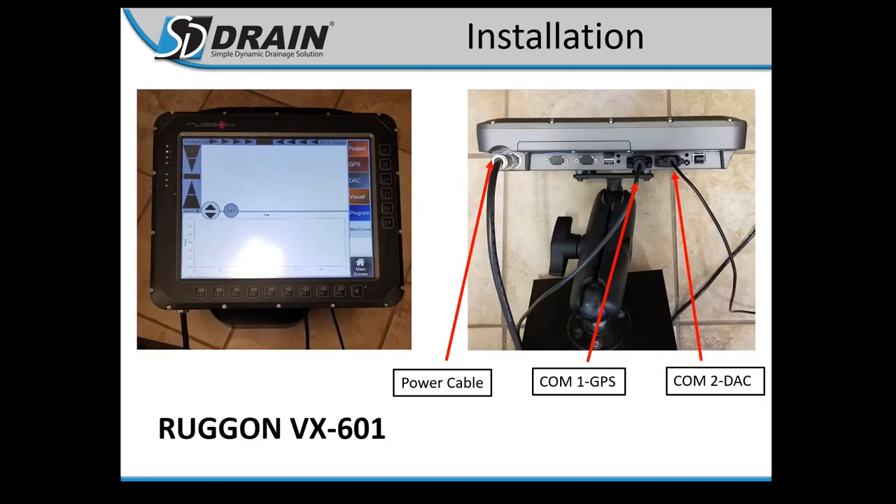We also have the VX601, a more ruggedized screen for open cab configurations. It is a wired connection — COM1 is GPS and COM2 is your controller, plus a power cable. Both the 501 and the 601 have internal batteries, so just keep charging as you go. It's a nice option for guys running a four-wheeler and doing a top wing ahead of time out in the elements.